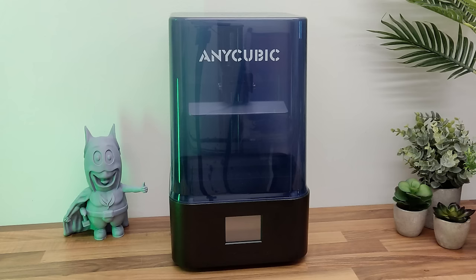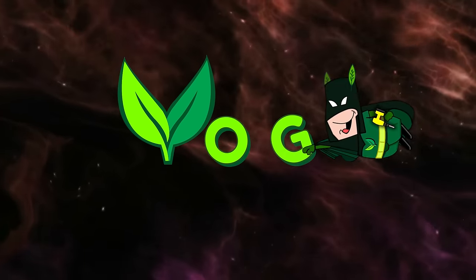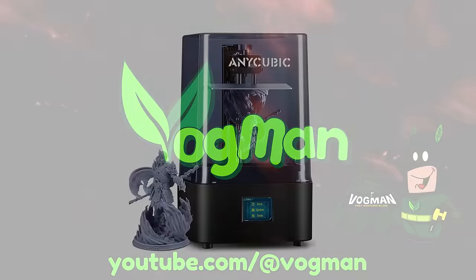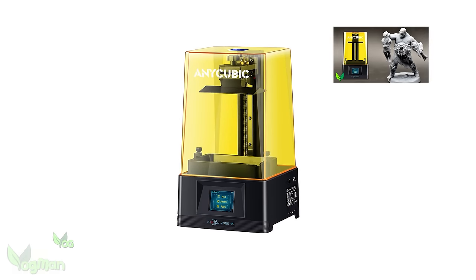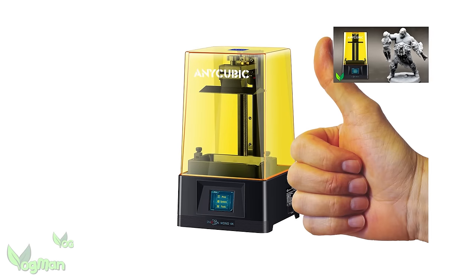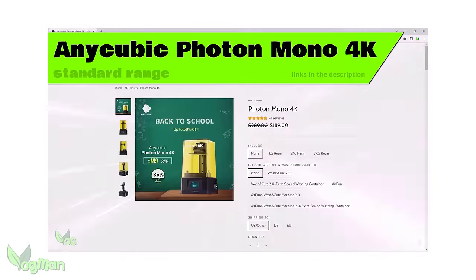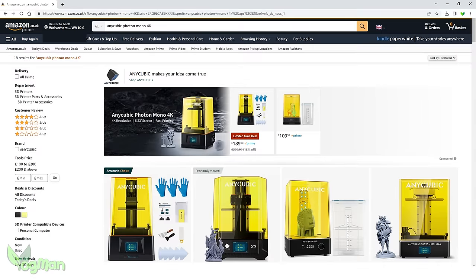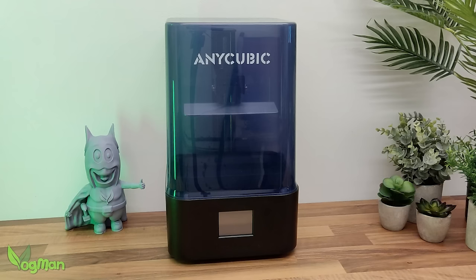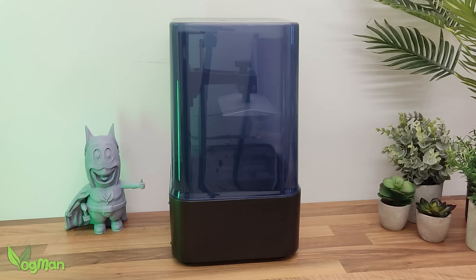The Anycubic Photon Mono 2 — let's give it a review. You may recall me speaking very highly of the Anycubic Mono 4K. It's certainly a printer I've never been shy to recommend, particularly to beginners, as its great performance and low price are an irresistible combination. These features led to it being one of the best-selling printers on Amazon in 2022. Well, Anycubic has tweaked its design and has now given us the Mono 2 — but is it any better?